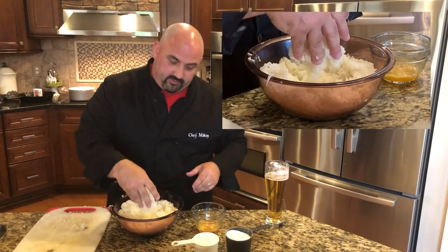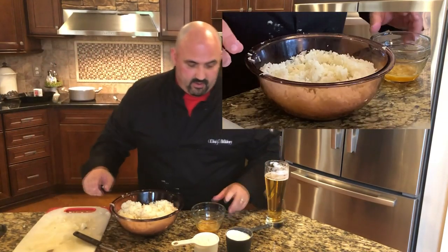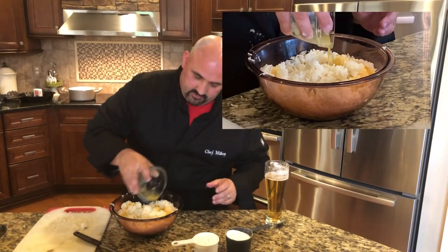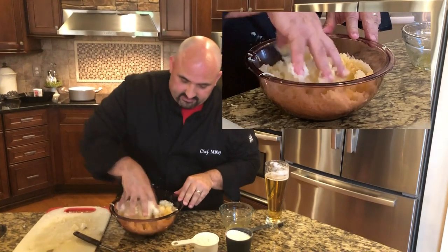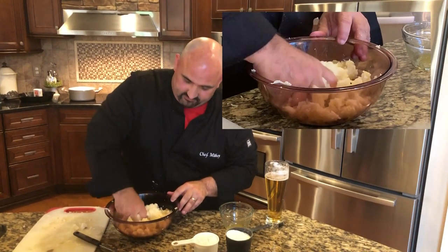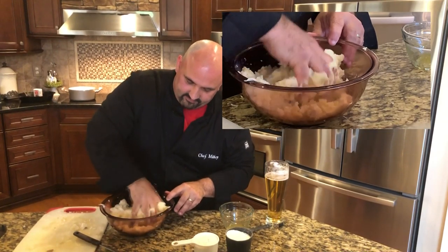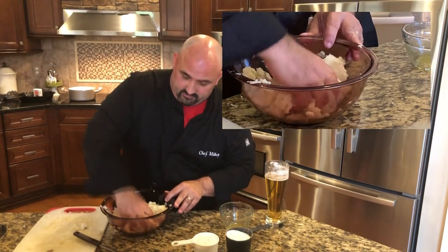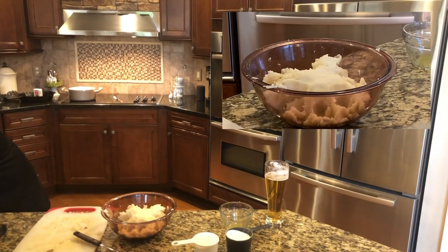Our potatoes are nice and riced. Remember we mixed up an egg with a teaspoon of salt, so we're going to add that in right now to the potatoes. Use your hands — it's dirty hand time! Just mix it together, squeeze it, and get that egg integrated with the potato. Look at that — it's looking really nice, almost like a pierogi filling. Let me wash my hands real quick.